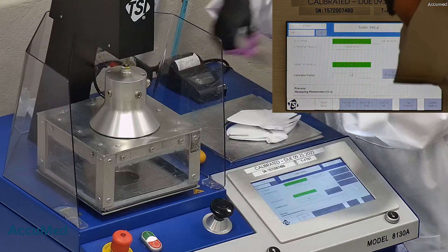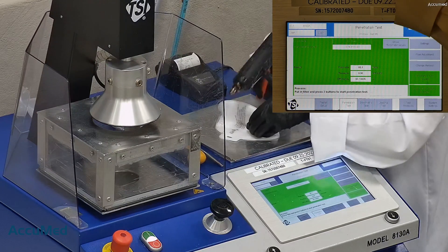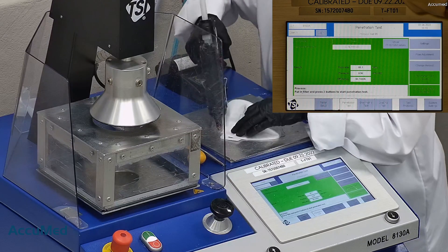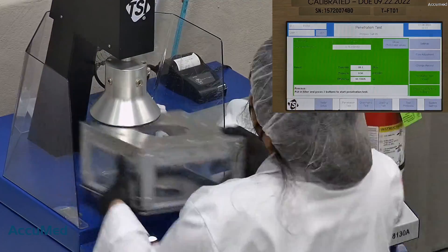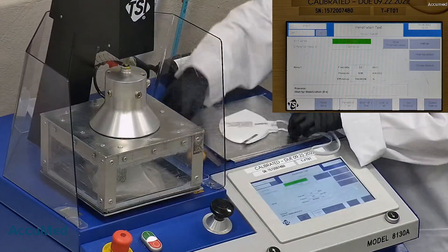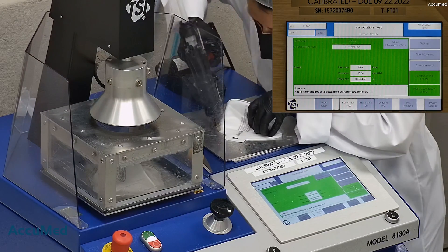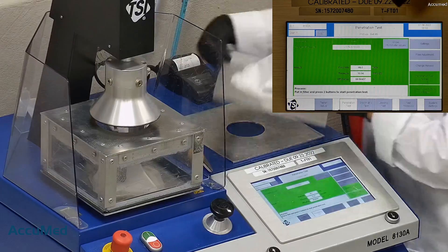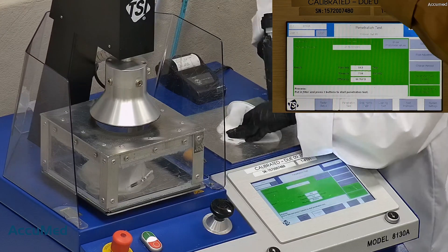Let's go ahead and test these with our TSI machine. This is our TSI machine model 8130A, which is the same filtration testing machine that NIOSH uses to approve N95 respirators. Our testing procedure is also inspired by NIOSH. We first run a tester setup and remove the headband from the respirator before placing it onto the testing plate to ensure a proper seal. Then we make sure that the mask is completely sealed with hot glue to the testing plate, ensuring no leakage or holes around the seal for accurate results. The testing plate is then attached to the frame and placed under the TSI filter holder for testing, which tests for both particle filtration efficiency and pressure drop.